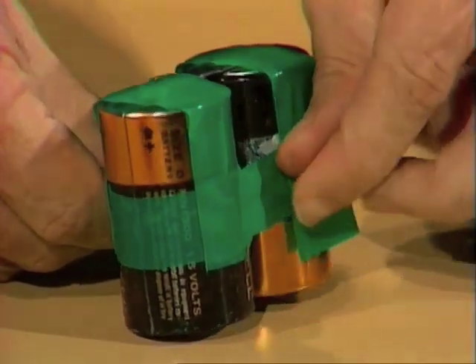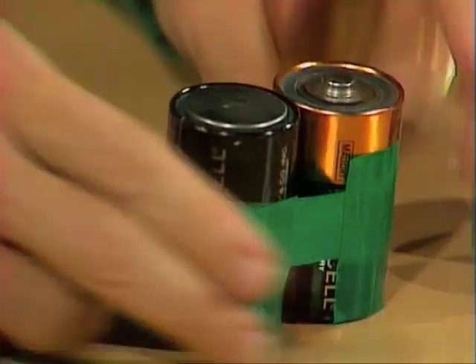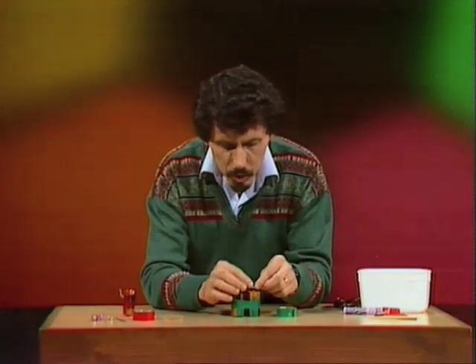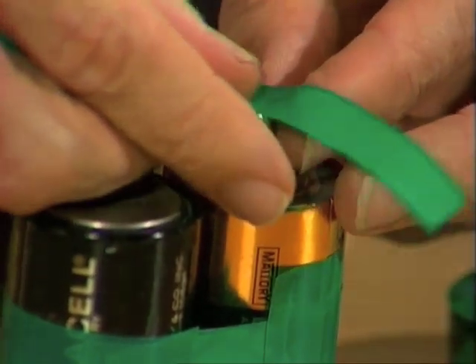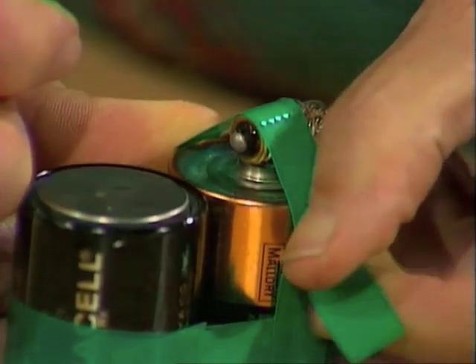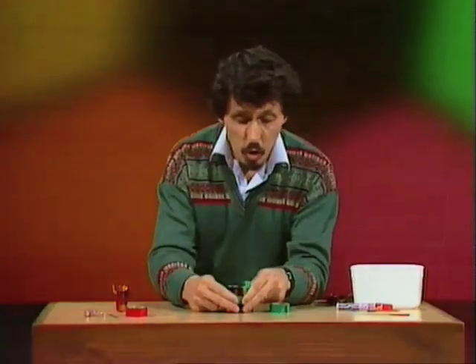This is the under surface of our little emergency bicycle light. We can turn it up and that's the way it'll look finally. The globe sits on top of the little pointy bit that pokes up from one of the batteries. Once again, a strip of sticky tape — this time slightly narrower tape than the other pieces — and tape that down to the battery in this position, and we're almost there.